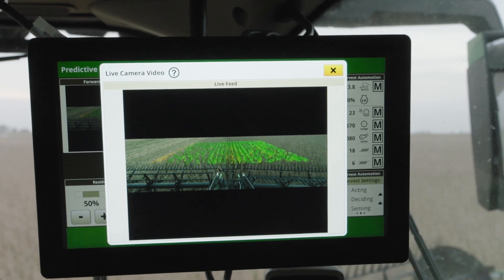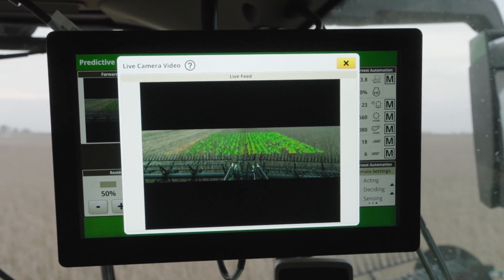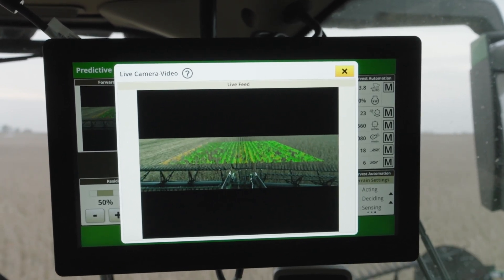One of these technologies is going to be predictive ground speed automation. That technology is going to give us the ability to use live crop conditions in front of the machine, using a couple of stereo cameras and satellite imagery to help the machine speed up and slow down according to what's actually going on in the field.